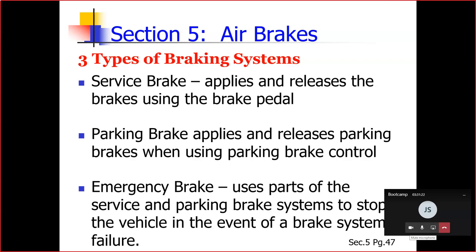That is definitely a test question. Three different braking systems: your service brake, your parking brake, and your emergency brake. Your emergency brake uses parts of the service and the parking brake to stop the vehicle in a brake system failure.